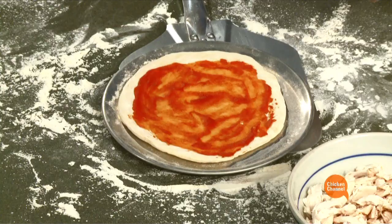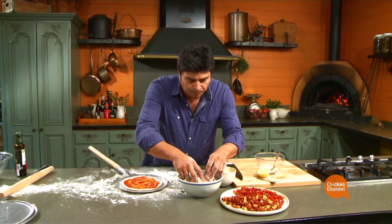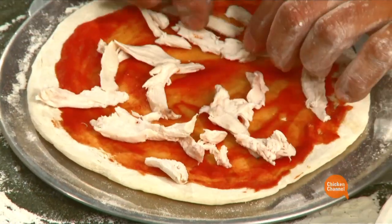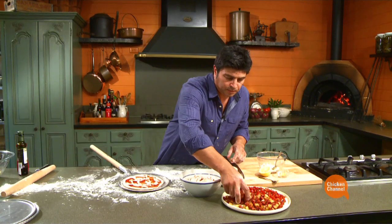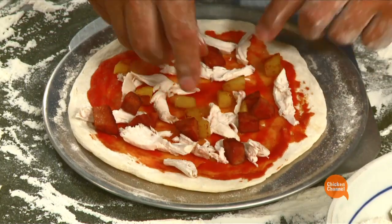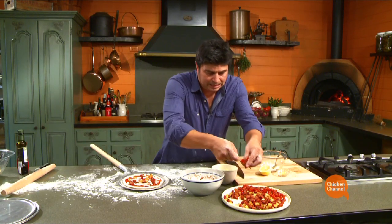Traditionally you just throw the pizza on the stone itself — might do the next one like that. Pizzas are so popular these days, you can make your own. So as I said, we're going Spanish. First of all, a little bit — not too much. We don't need too much topping. A little bit of our shredded chicken from the leftover roast, using my fingers. A mixture of our chorizo and potato. The capsicum and onion.